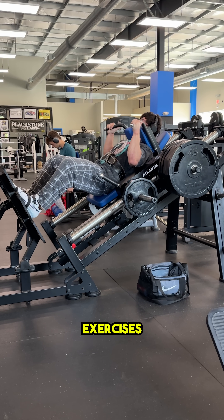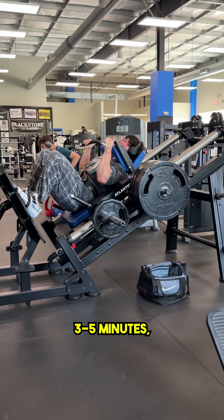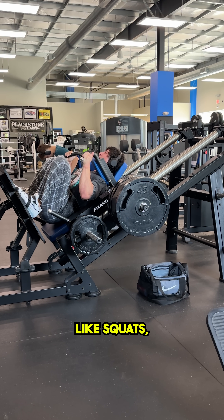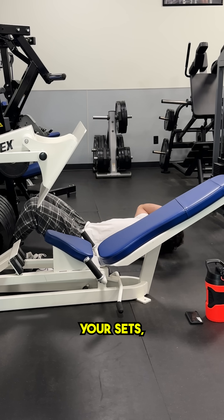But for all of your other exercises where the muscle does need time to rest, I recommend anywhere from three to five minutes, sometimes even five to ten on super fatiguing ones like squats, leg press, or deadlifts. But do not be afraid to take some time and recover before your sets.